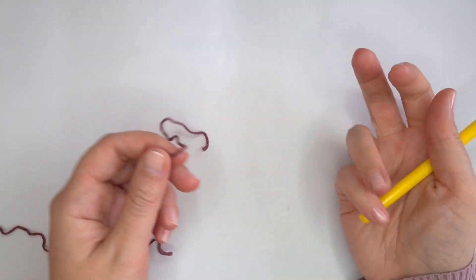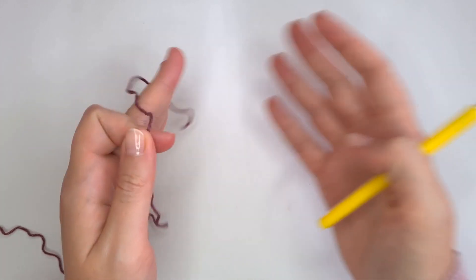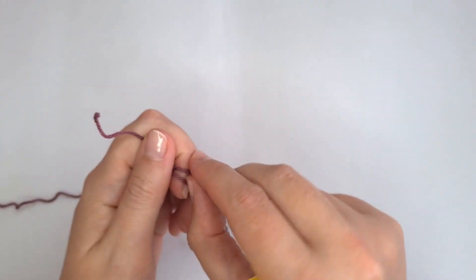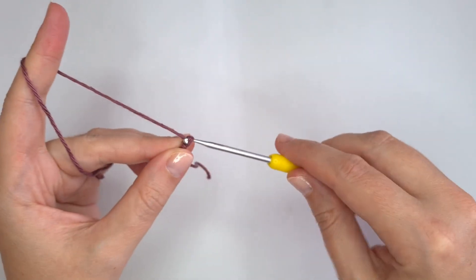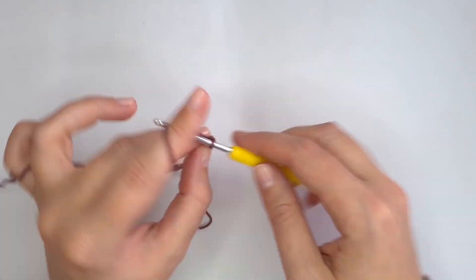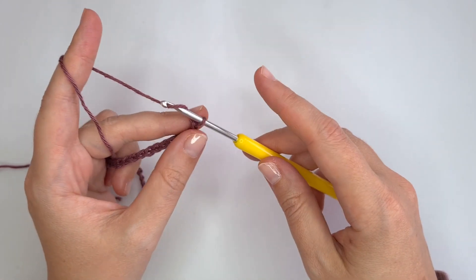I'm going to start by chaining 30 plus 9 additional chains. Depending on how wide you want your project to be, you have to chain a multiple of 10 plus 9 additional chains. Now I have 30 and I'm going to make the 9 additional chains.